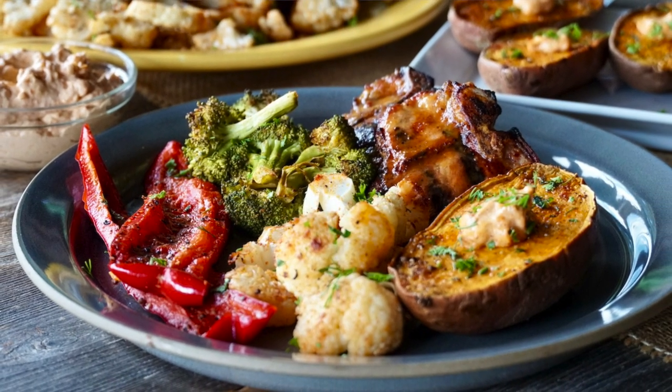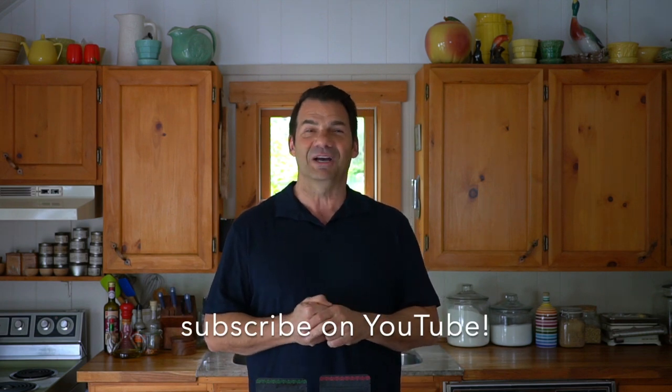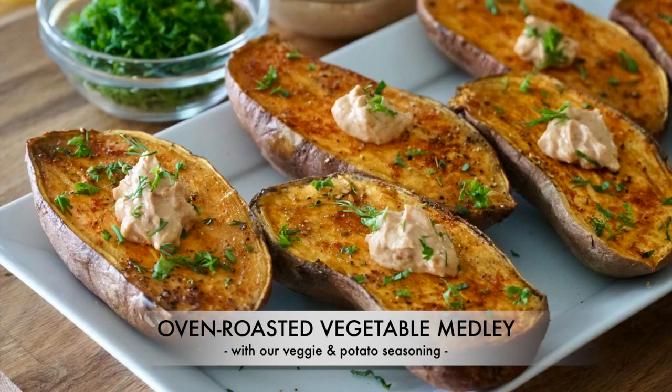Dinner is served. The full recipe is up at Weekend at the Cottage. When you're visiting our website, please subscribe. Make sure to look for our shop button at the website so you can buy our beautiful products. How about our YouTube channel? You can subscribe to that as well. And when vegetables are this beautiful, take a picture and post them using hashtag Weekend at the Cottage, then post those pics on your favourite socials like Pinterest, Instagram and Facebook. Quick, easy, oven roasted vegetable medley — the best reason ever to eat more vegetables. Yum, enjoy.